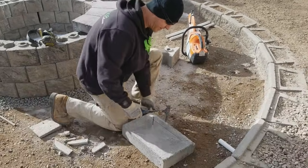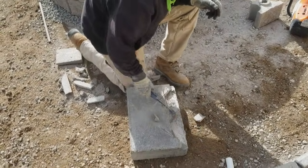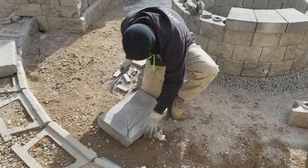Once your cuts are made, you just need to break this out with a brick hammer. Clip the winged edges. If you have a grinder, you can run the grinder through and clean it up.